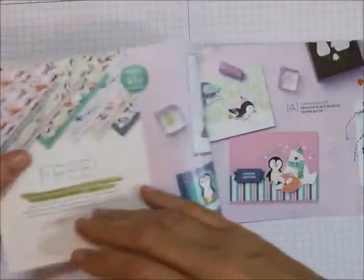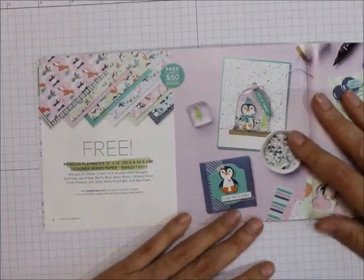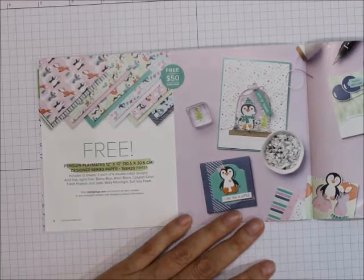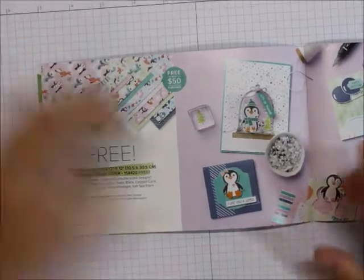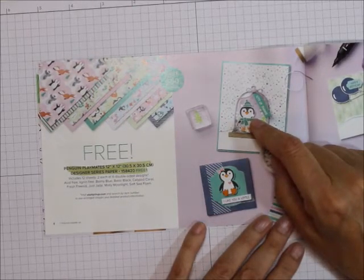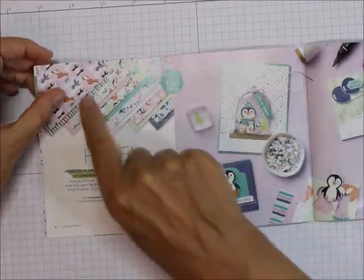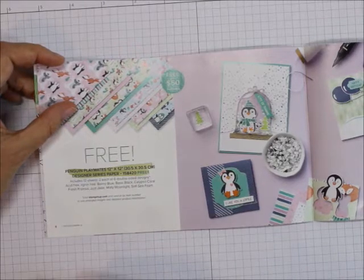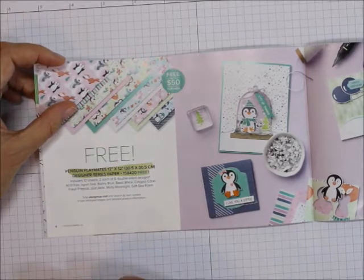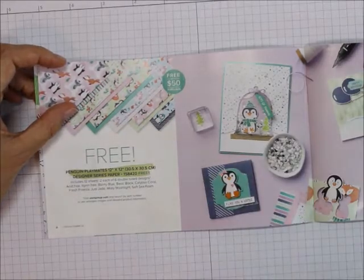I think I'm going to have all of the supply lists for all of these. The next one is again a $50 item. This is the Penguin Playmates 12x12 Designer Series Paper — you'll get that free with a $50 purchase. This goes with the Penguin Place Bundle in the July through December mini catalog, which is available now.